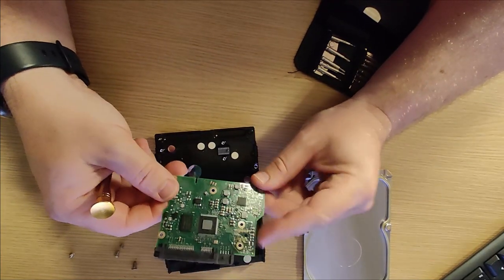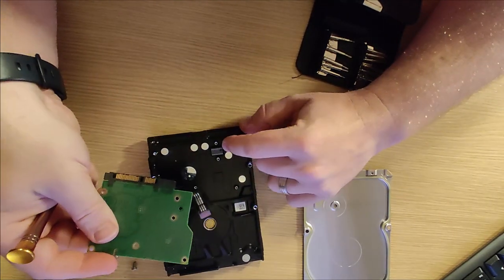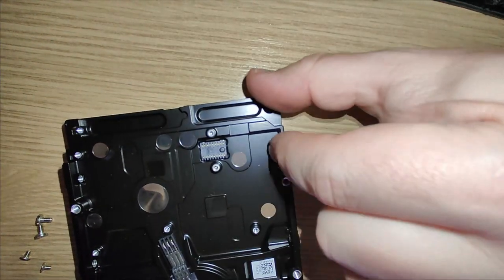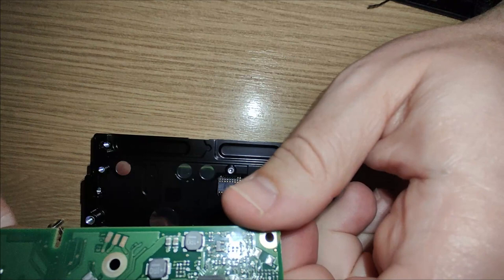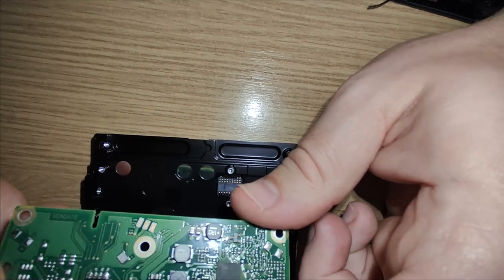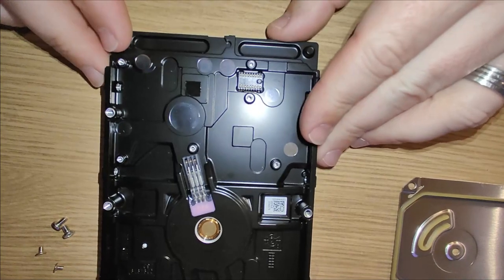There we go — that's the little controller board. Those pins just push onto this pad of connectors, lined up with a little plastic knobbly bit to make sure it's set in the right place. Interestingly, those pins are quite dirty — they even look worn away or burnt in some places. I guess that's probably the case; this is out of a video recorder, after all.